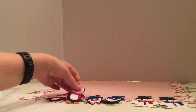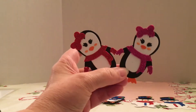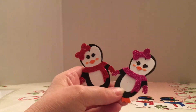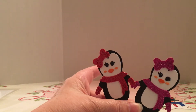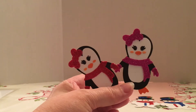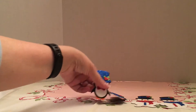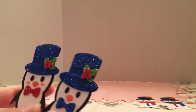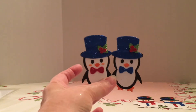I also made several little penguins and snowmen. I did one in pink and one in red — that's what they look like for the ladies and the gentlemen. And one has on a red bow tie and one has on a blue.